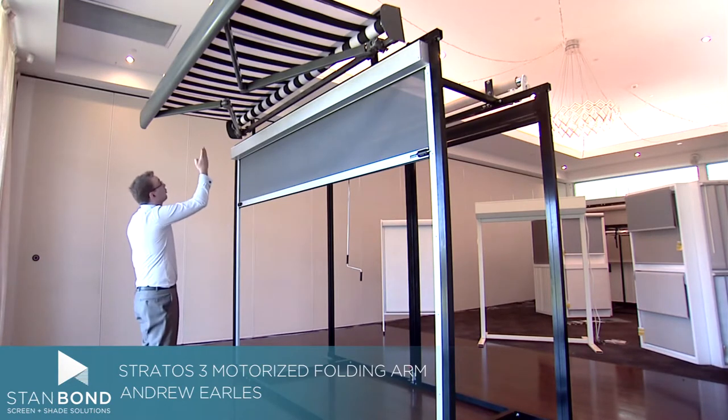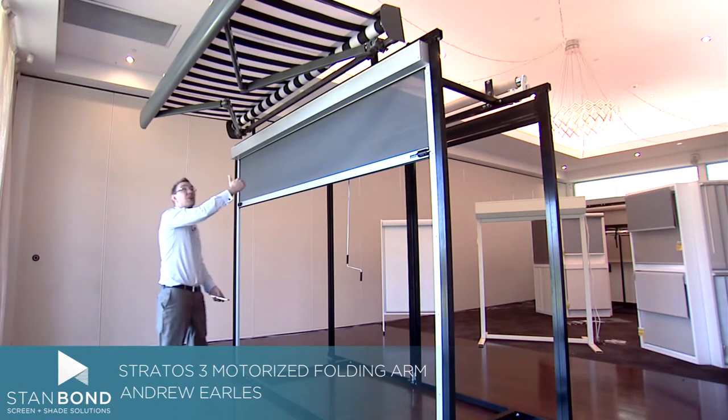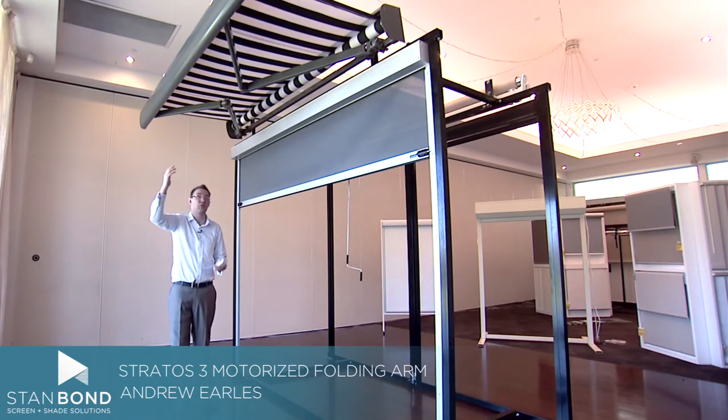It uses three cables to hold the springs and push the fabric out, keeping it under constant tension so you get a nice, really flat look.